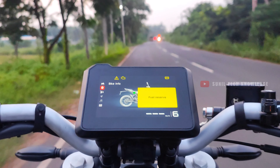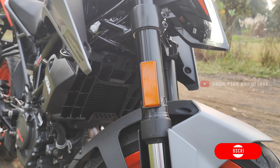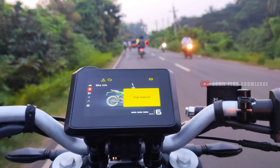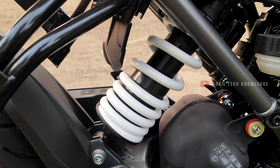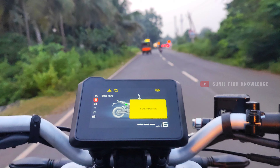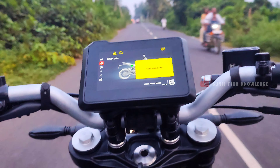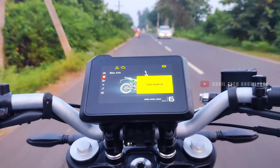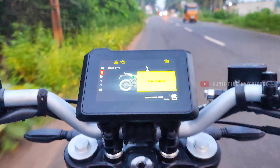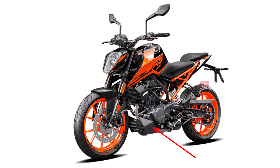Now let's talk about the suspension. We noticed a difference compared to the previous generation. The front features 43mm USD (upside-down) forks. The rear uses a WP suspension unit. WP is a premium brand offering a better riding experience. However, due to cost-cutting, the engine belly pan and some other production components have been revised, adding approximately 1,000 to 1,500 rupees to the additional cost.